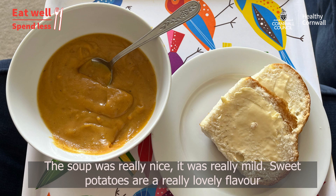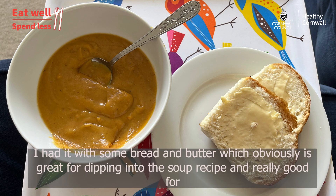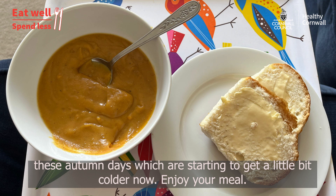The soup was really nice — it was really mild, and sweet potatoes are a really lovely flavour. I had it with some bread and butter, which is obviously great for dipping into soup, and really good for these autumn days which are starting to get a little bit cold. Enjoy your meal!